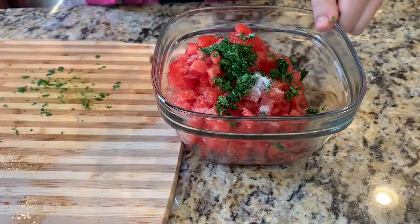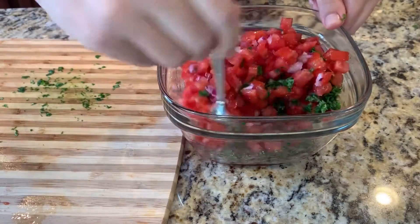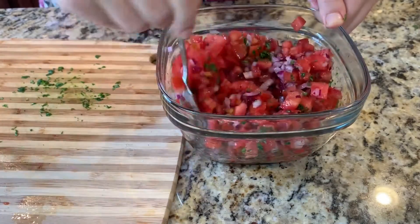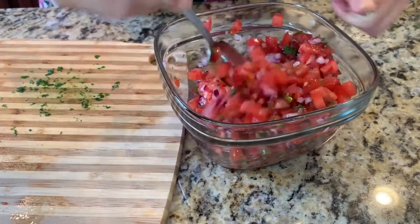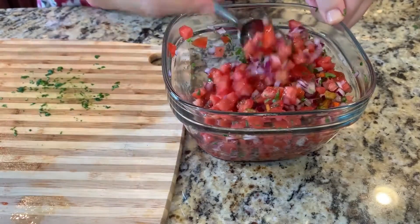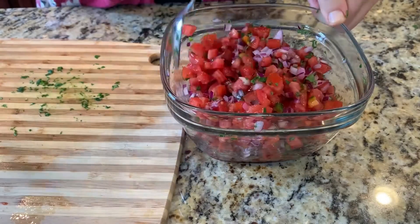Allow it to stand for at least 15 minutes for the flavors to blend. It's delicious with crackers or as a topping.